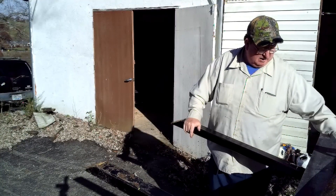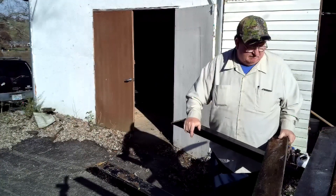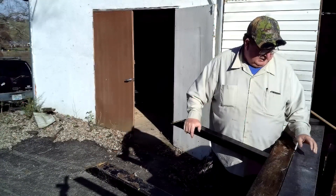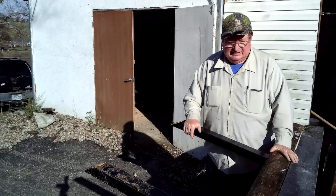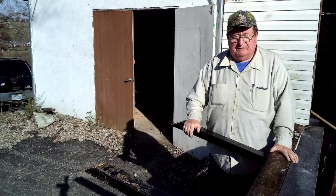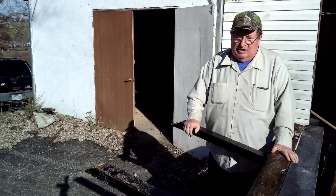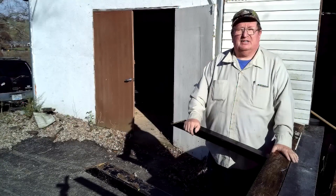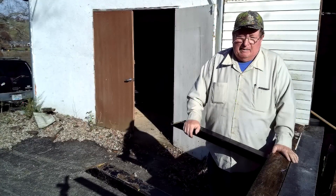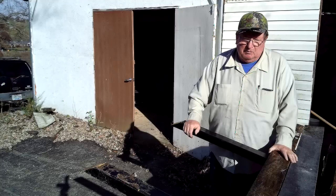I've got some wood here from the old barn that I'm going to make a barn out of if it doesn't rot first. It's at the use-it-or-lose-it stage, so I'm going to start using it. I've got to get started building a new chicken house and a new greenhouse. I don't think I've got enough energy to get the barn done this winter, but I'm going to give it a try to get as much done as I can.